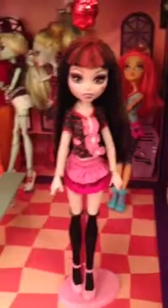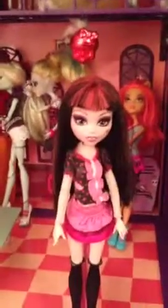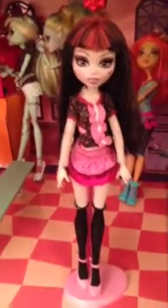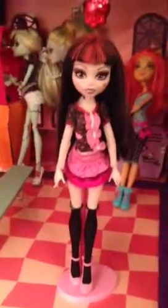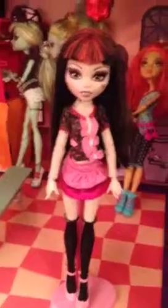Hey guys, today I'm doing a review on the Monster High Draculaura Day at the Mall. You might not see her at stores anymore, but I got her a really long time ago and I got it from Costco in Canada. There's Frankie too, but I didn't want to get her, so let's start.